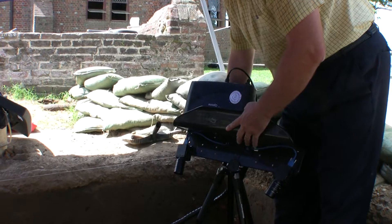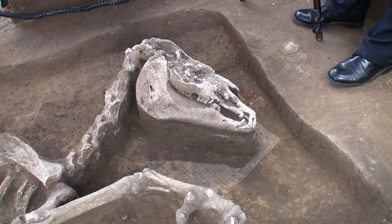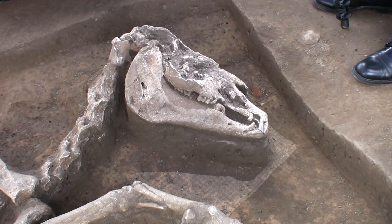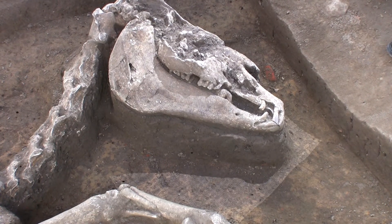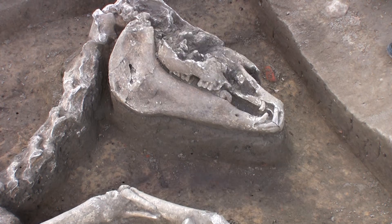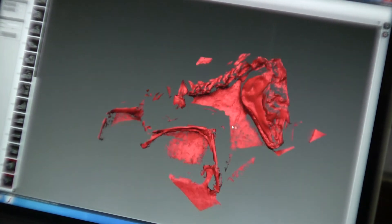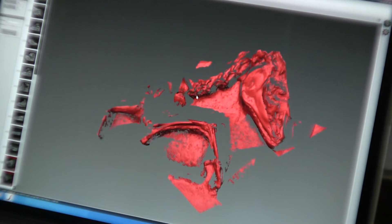The R3 is a white light, structured light scanner, and we're going to use it to capture the three-dimensional imagery of this artifact that the archaeologists have discovered. Using that, we'll be able to create a three-dimensional profile of the specimen before it's removed from its unearthed tomb.